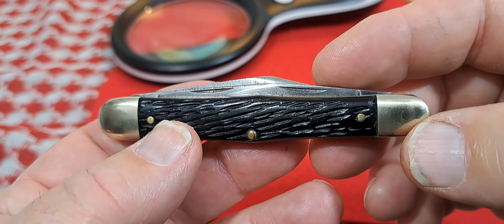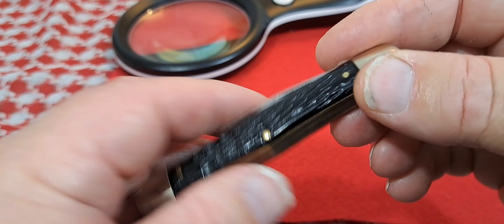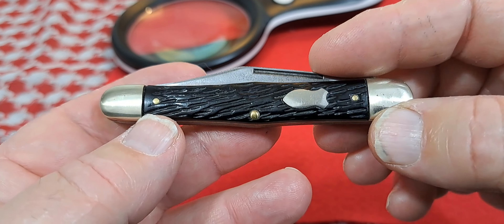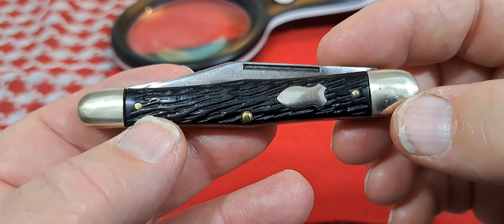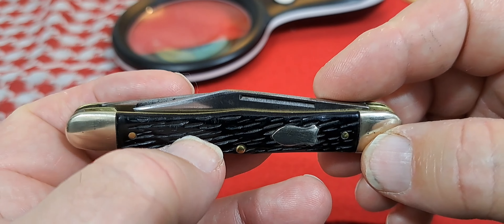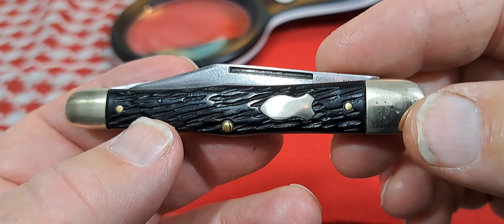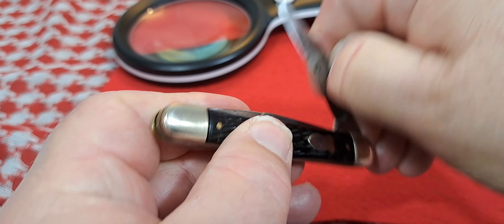It kind of looks a lot like a Camilla 72, doesn't it? You get brass liners, brass pins, nickel silver shield and bolsters, and I believe this is celluloid — it may be some other kind of plastic, but it's not bone, I know that.